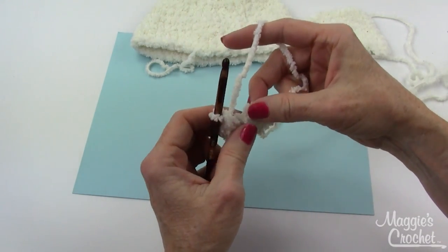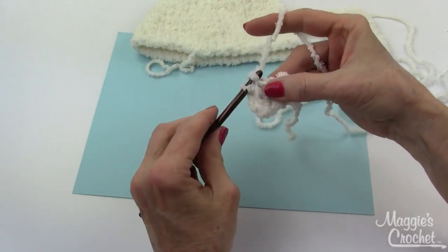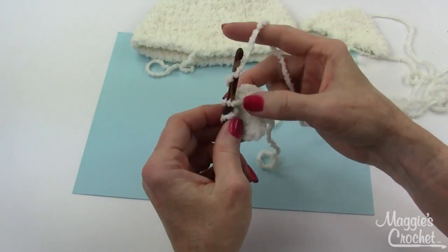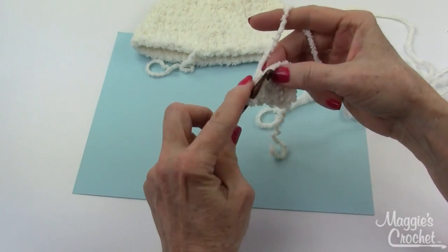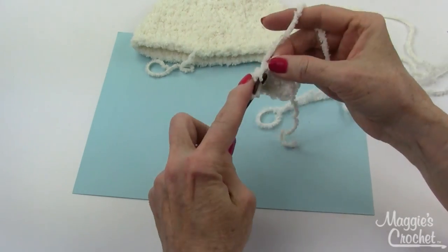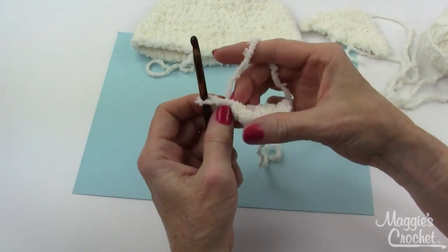You can feel the stitches, which is a good way to figure out where to work. Work three singles into the center single crochet, and then work two singles in the last single crochet. That gives you seven single crochets. Chain one and turn.